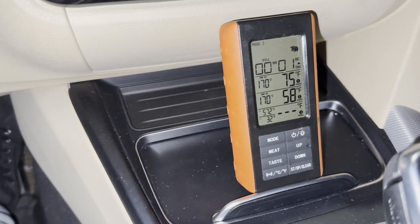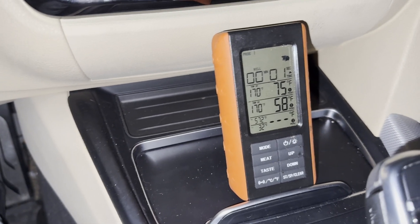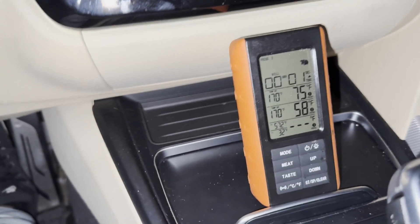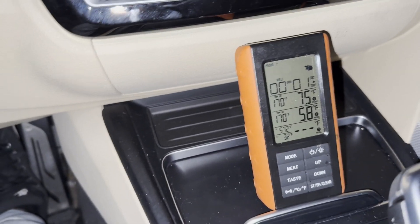Just driving around without the heat shield, the lowest temperature I got was 75 by the turbo and 58 by the intake. Now let's go ahead and do some pulls.